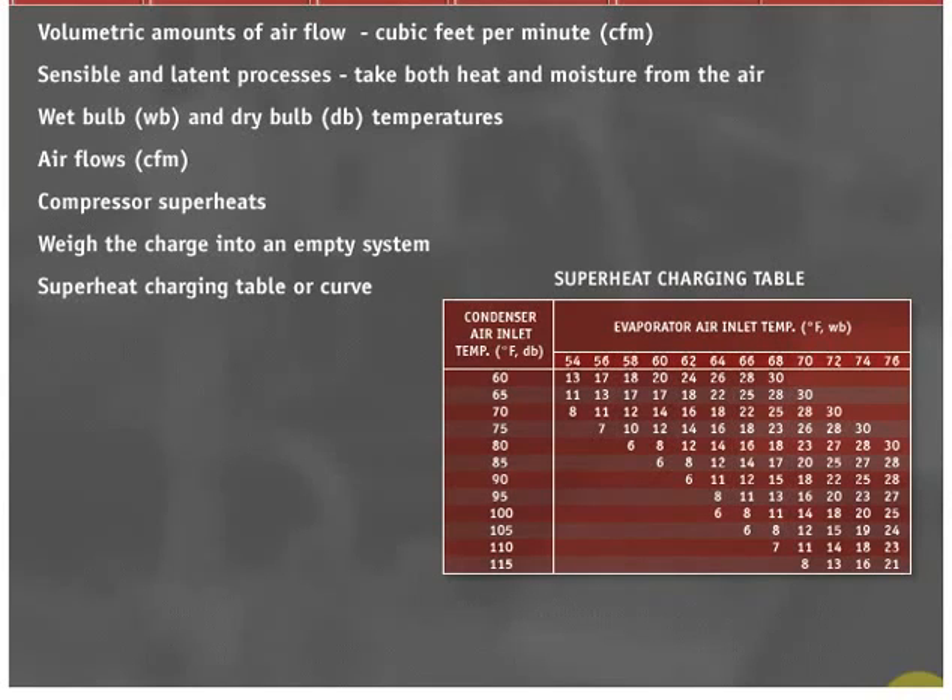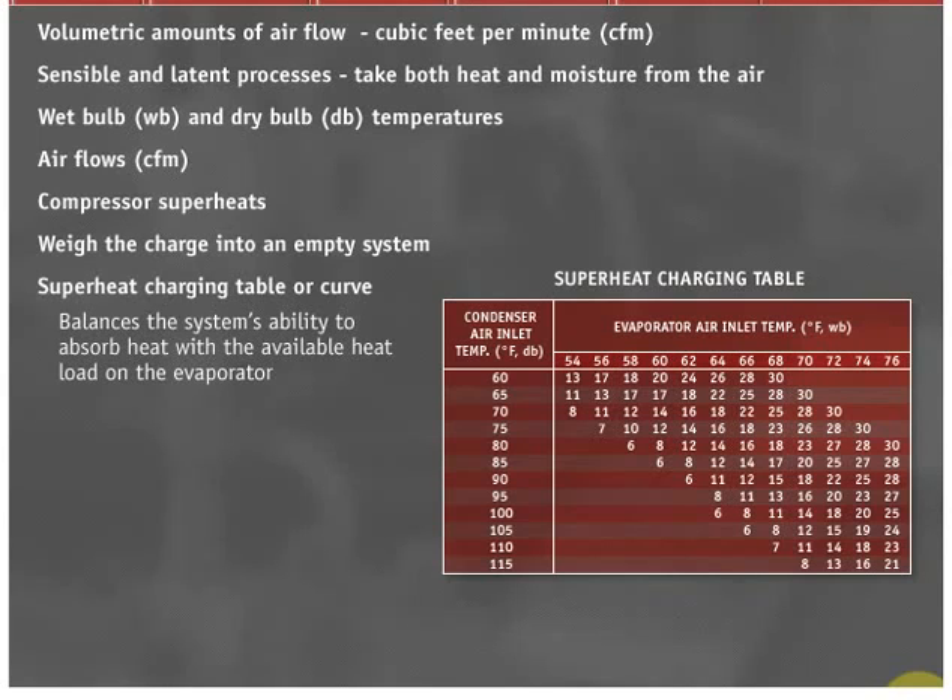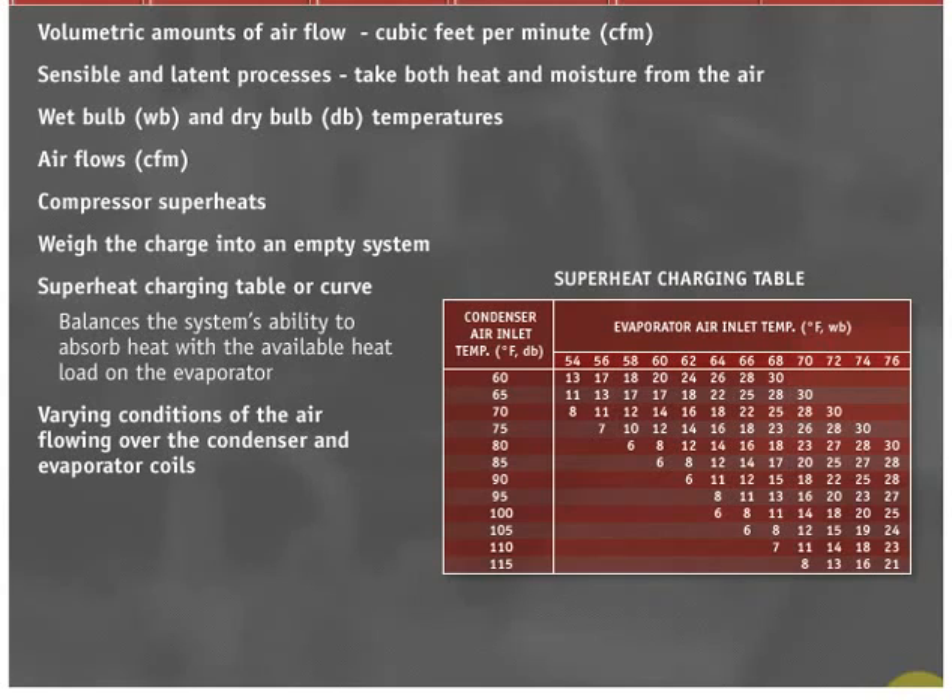Charging by the compressor superheat method best balances the system's ability to absorb heat with the available heat load on the evaporator. Compressor superheat in these types of systems must be adjusted to meet the varying conditions of the air flowing over the condenser and evaporator. If this charging method is performed correctly, the system will work safely and efficiently at all conditions as long as the ambient is over 60 degrees Fahrenheit at the condenser. To use the superheat charging method, perform the following steps.